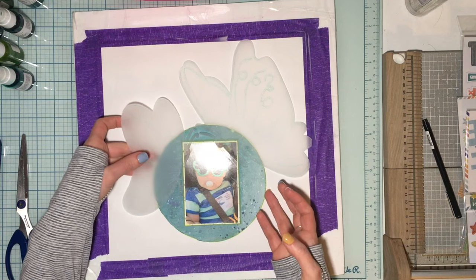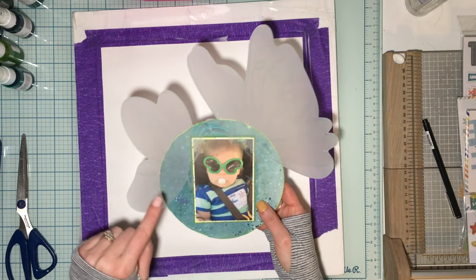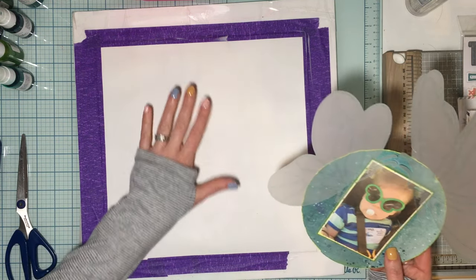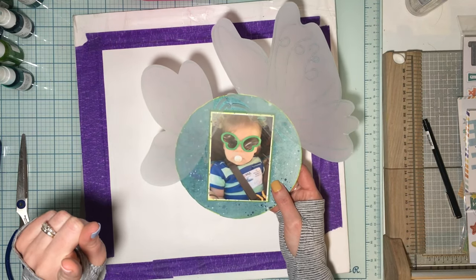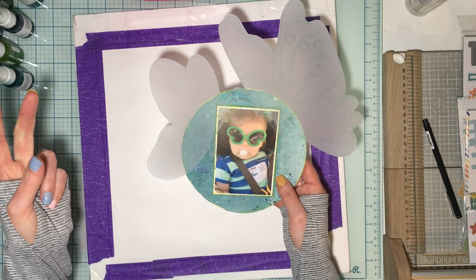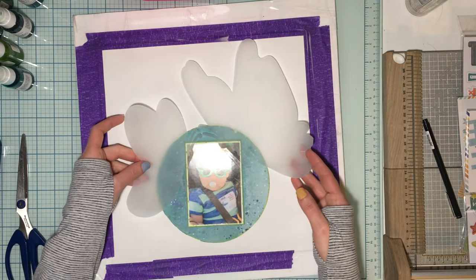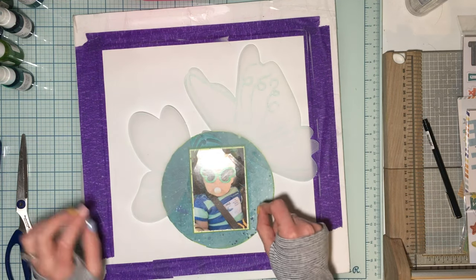I cut the circle, distressed it, and inked it up. My cardstock base has been gessoed. I still need to do the punch border and sequins, and otherwise we have everything. I'm going to trace around the circle for the shimmer work.